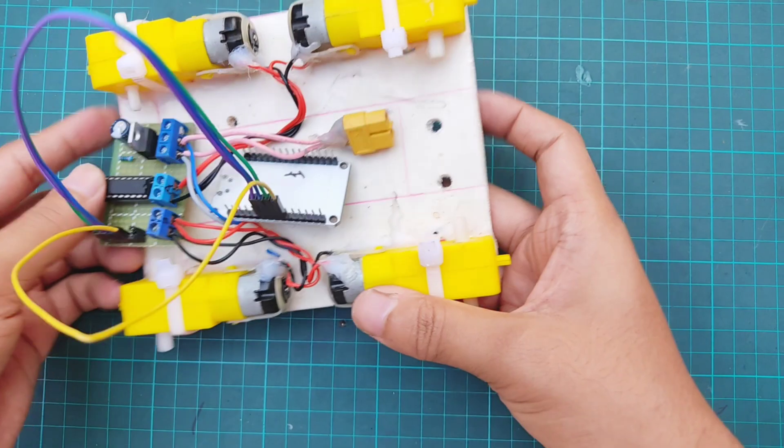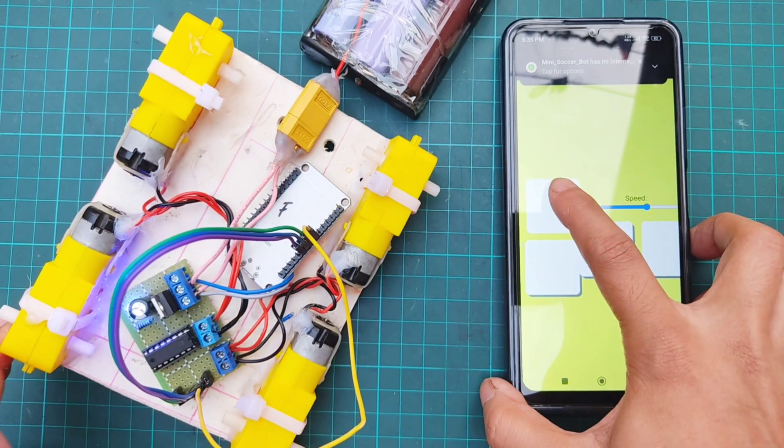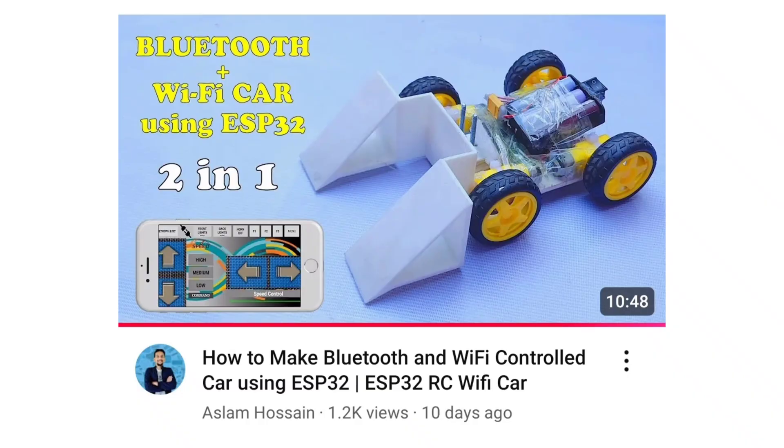Now let's test the motor driver with a 4-wheel robot car controlled via smartphone. As you can see, it's working perfectly. If you want to build this car, check out the dedicated video on my channel. Thanks for watching the full video.